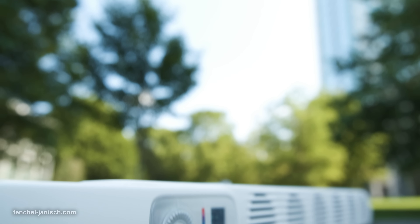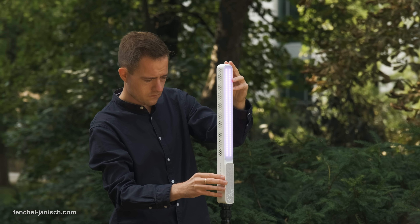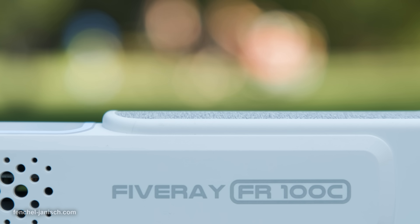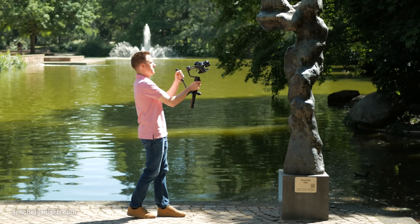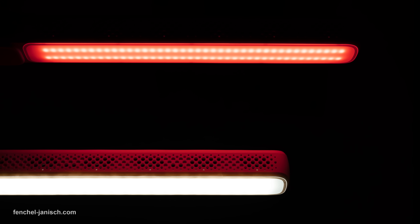While there are a few minor things that could be improved in a future version — like mobile app control, additional mounting options, and a flat surface or integrated stand — the FR100C is a good all-around lighting tool. Let's also not forget that Zhiyun isn't exactly known for making lights but rather camera stabilizers, so this definitely is a step in the right direction.